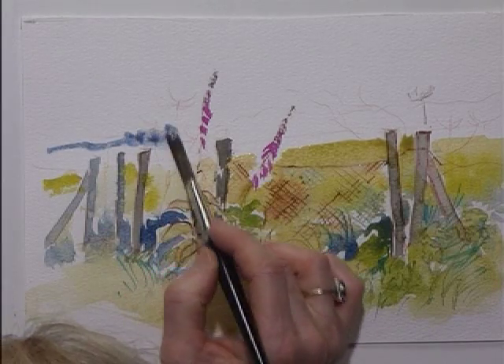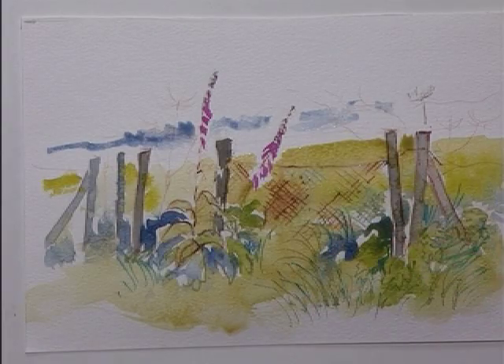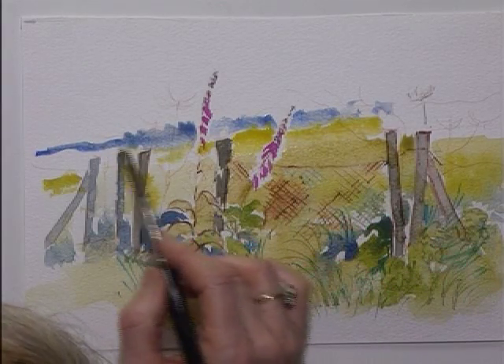Now let's do a little bit of the background — the blue for the distant hills. While that is still wet, a pure yellow. And the blue for the distant hills coming in and blending with that foreground.